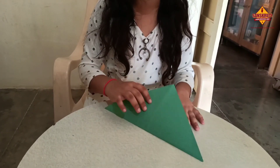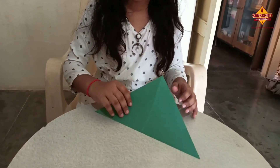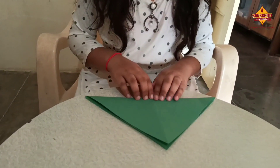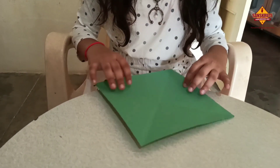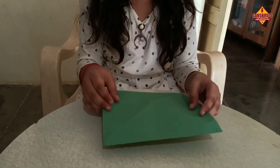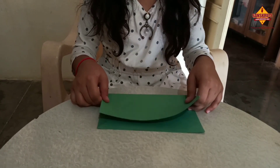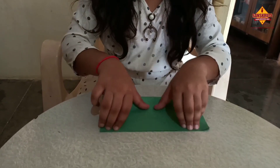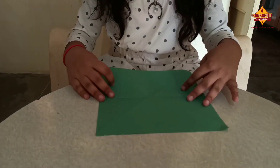We have one square paper. Fold like this. We turn this way. Fold like this. And open.